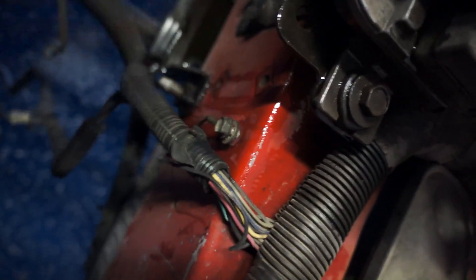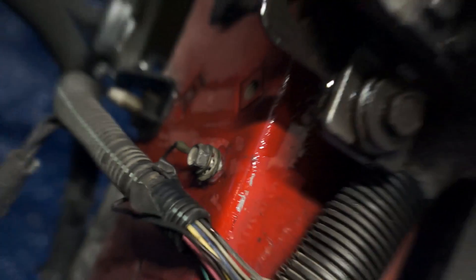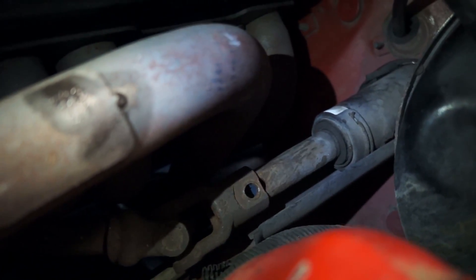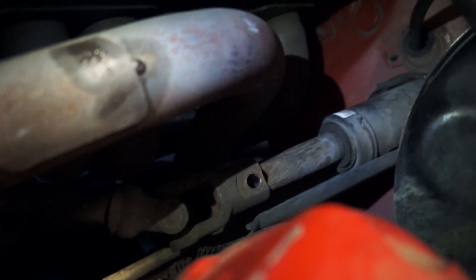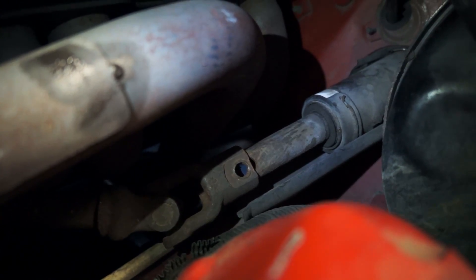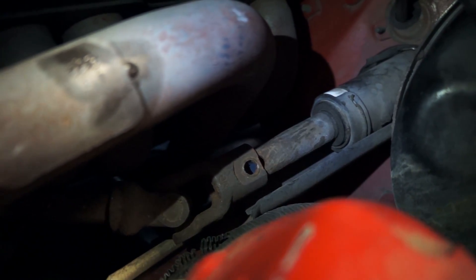A good tip is to put bolts back in. There's a bolt that goes in that hole right there — you have to take that out. That is for your steering column to turn. You're going to need a nice breaker bar because it's Loctite'd in there pretty well.